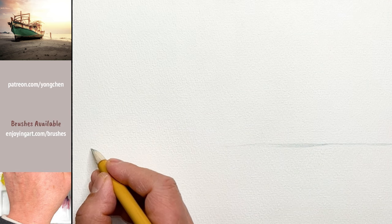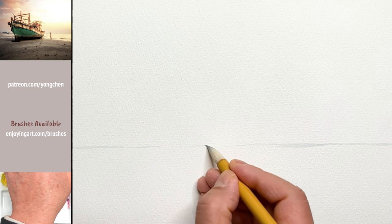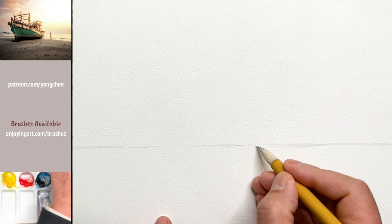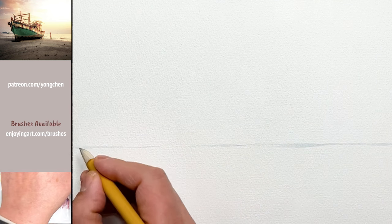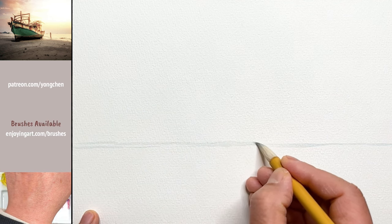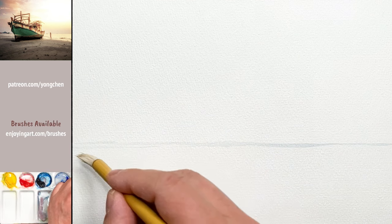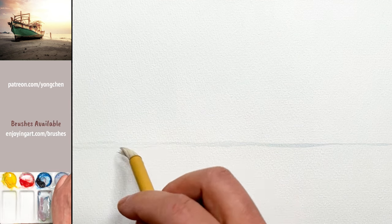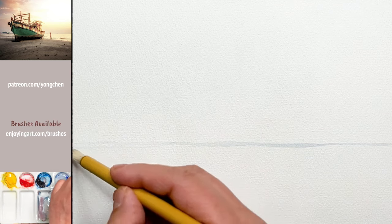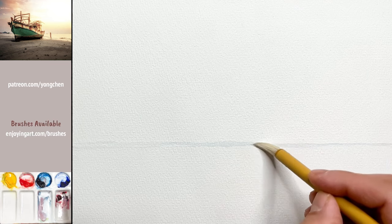The paper I'm using is a rough paper. Based on texture, paper can be rough, cold press, or hot press. This paper is from Miden — you can take a look at the video description for the link if you'd like to use what I use.